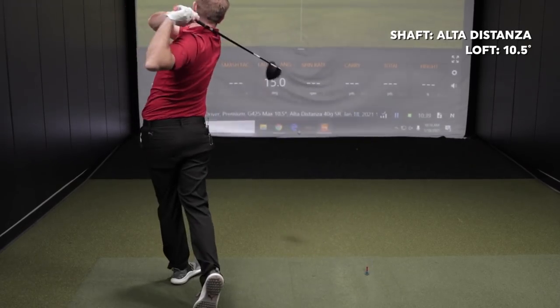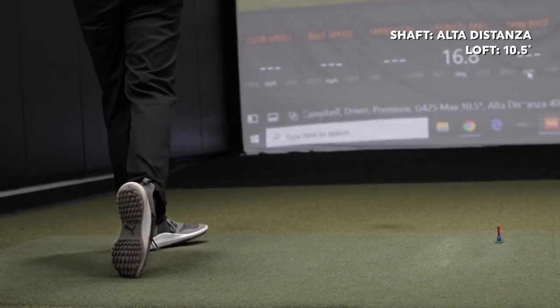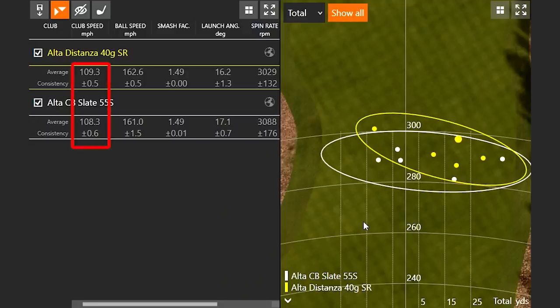With the Ultra Distancer and the 10.5 degree head, you'll notice the club speed is just a little bit faster — you've got a lighter golf shaft at only 40 grams, so it's naturally going to cause you to swing just a little bit faster. Efficiency is 149, so this is still a good test. Spin rate is still in the low 3,000s, so really nothing changed.